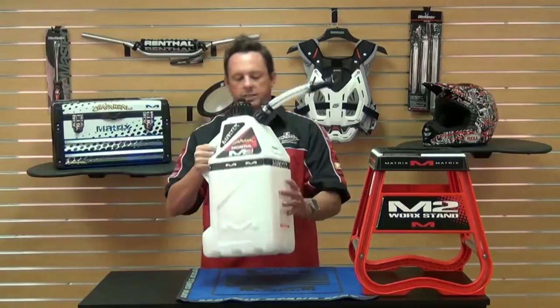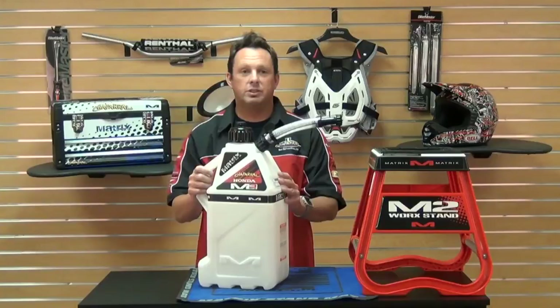This can is really easy to handle and makes life a lot easier when putting fuel on your bike, which isn't the funnest thing to do.